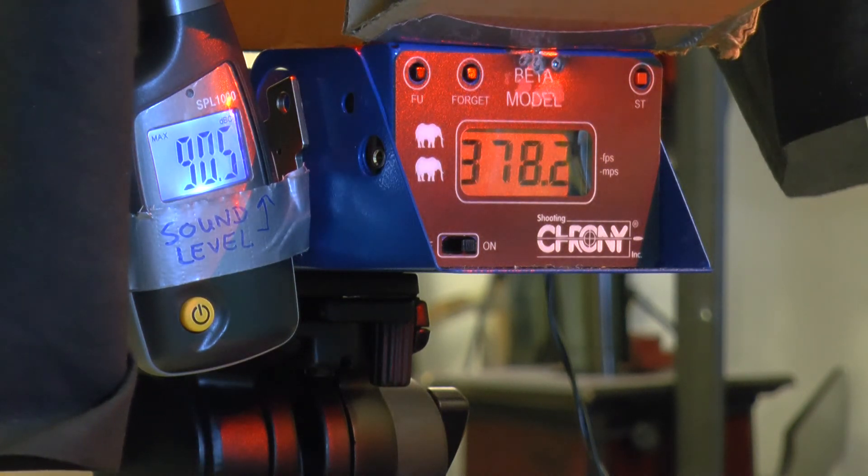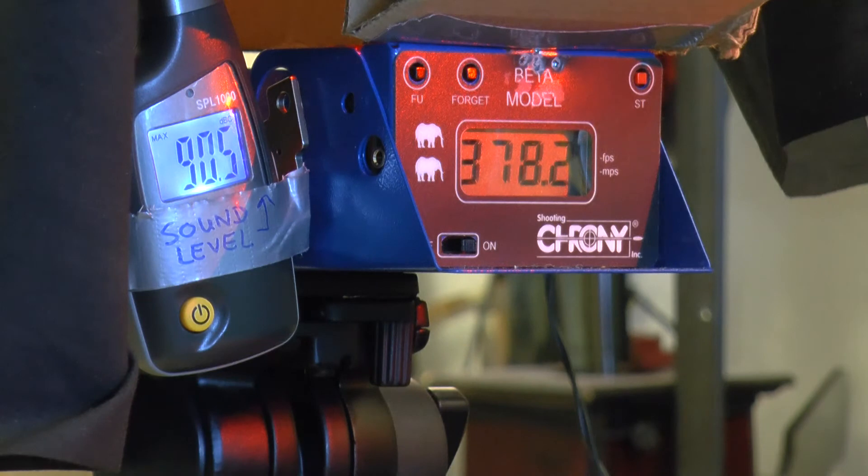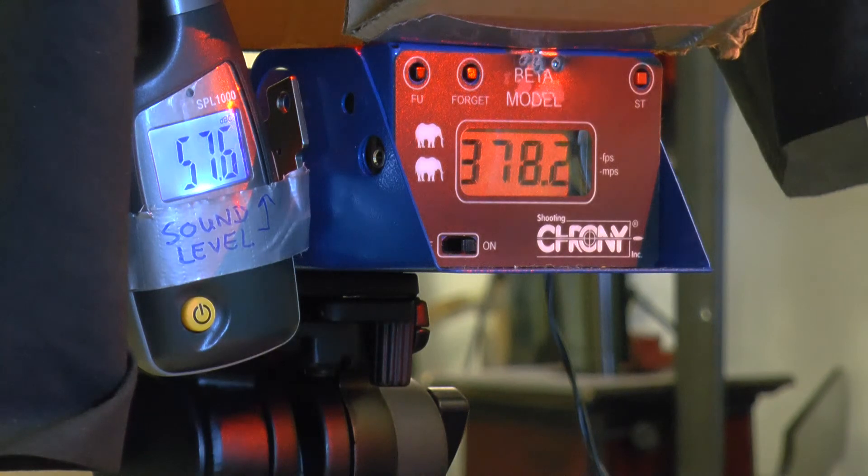It's 19.5 — somehow to the ears this gun is supposed to be more quiet, but it's 19.5. The other one is 82-something, so that's kind of weird. You see, the decibel meter — it may be because it's quieter to the shooter but louder to the outside, like to the front. That could be something that is possible.